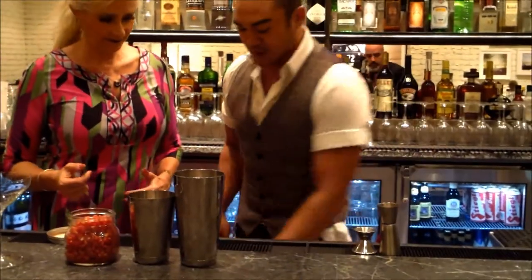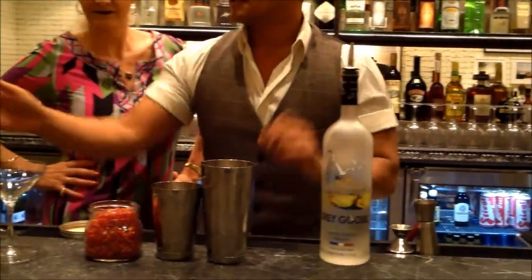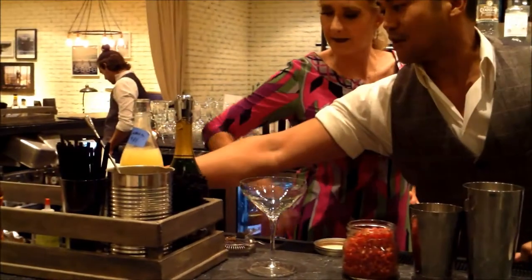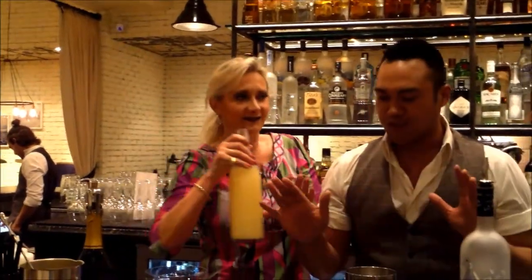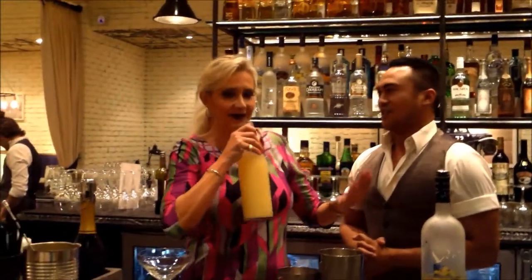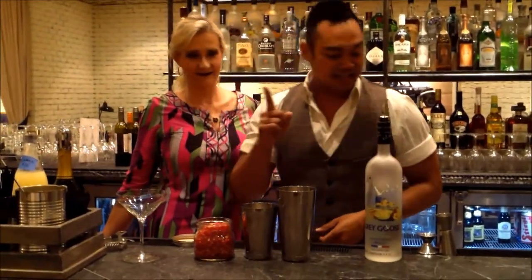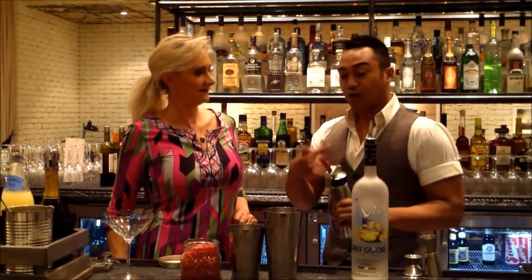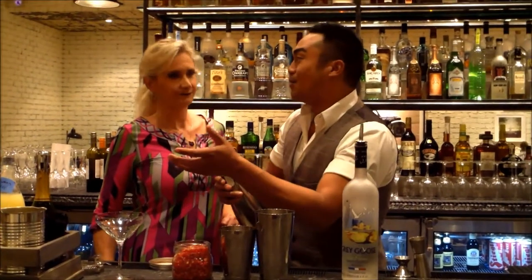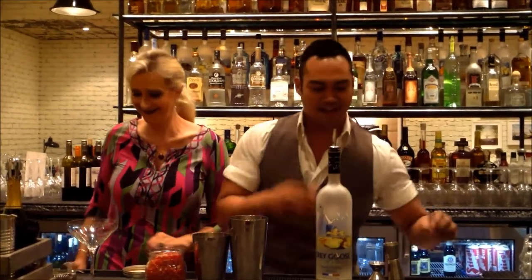So we're going to go ahead and create this. Pink lips has a little bit of Grey Goose Poire, which is the pear Grey Goose vodka, as well as pomegranate seeds. We have some fresh lime juice — fresh squeezed, always — simple syrup, a little bit of champagne to add effervescence, and then we're going to top it off with an espuma, which is a gelatin-based foam that sits on top of the cocktail, made out of Pommele liqueur, which is a pomegranate liqueur.